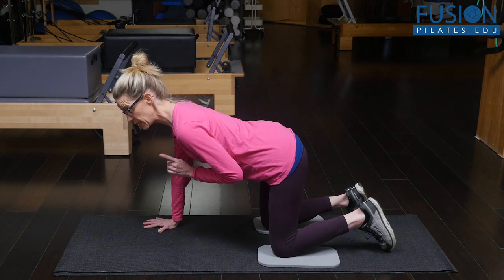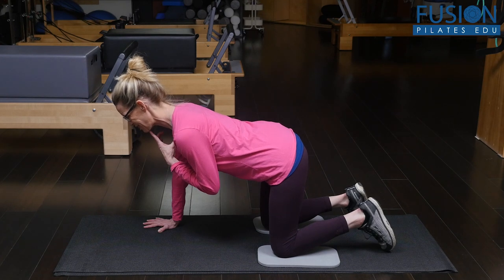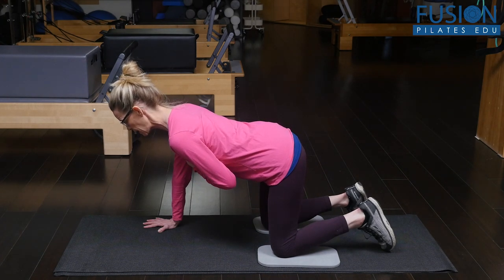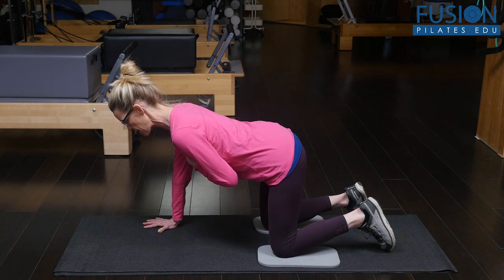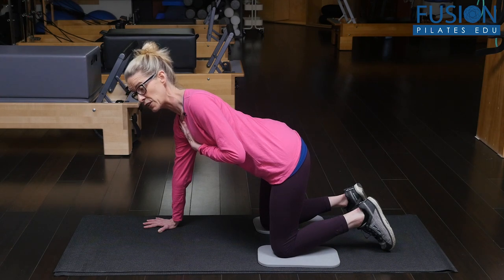I cheated a little bit because I went too far with my neck so I could talk to you. But you want to keep the chin in line with your breastbone so that you're really driving this from the spine and the ribcage, and then the head just follows along.